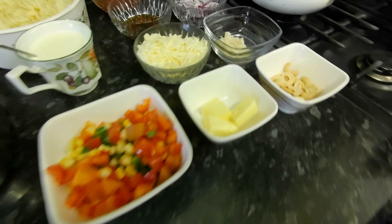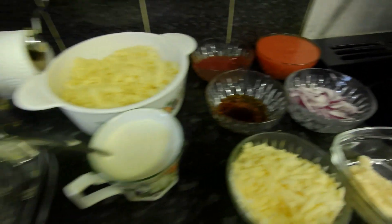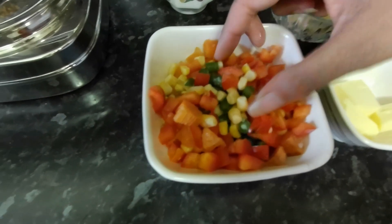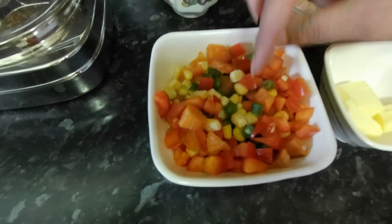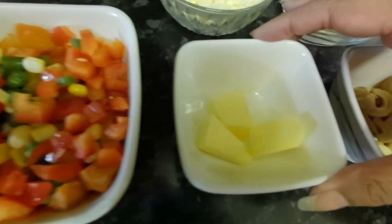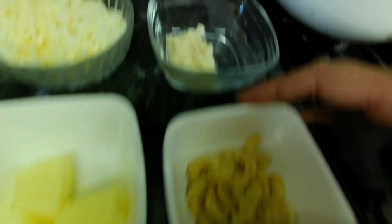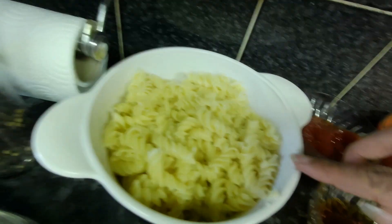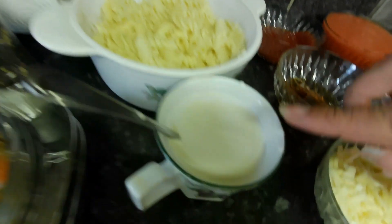Let's go over the ingredients. We have finely chopped mixed vegetables — sweet corn, carrot — garlic paste, garnished curry cheese, honey, chopped onion, tomato puree, tomato sauce, boiled pasta, cream, spices, and special black pepper.